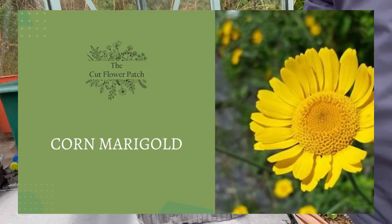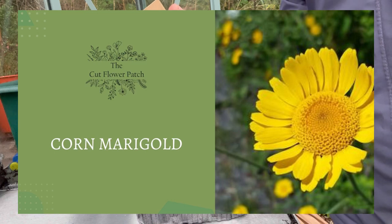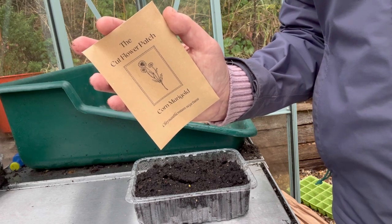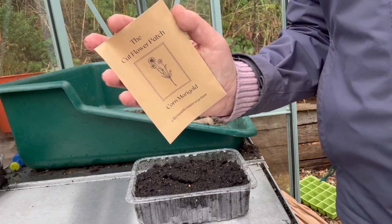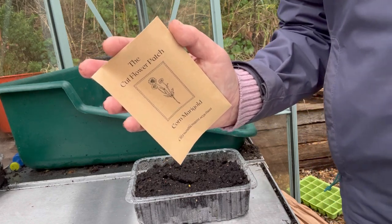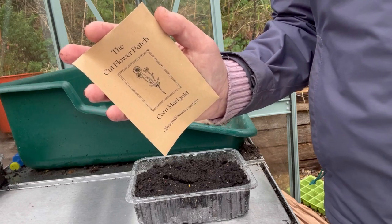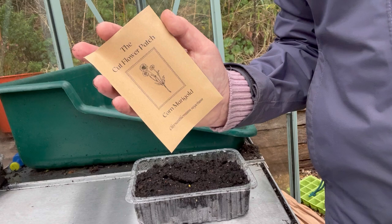First off, I'm going to sow the corn marigolds. This is a native wildflower with lovely nectar-rich, bright yellow daisy-like flowers, which will bloom over a long period of time, so they are good as a cut flower. They are liked by bees and pollinators. If you've also got a wildflower garden, it's something you might want to add there too. They can be sown all year round, but I think you probably get better results if you start off by sowing them indoors, so that's what I'm going to do today.